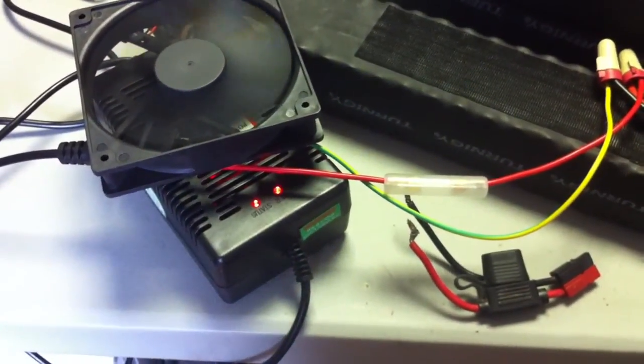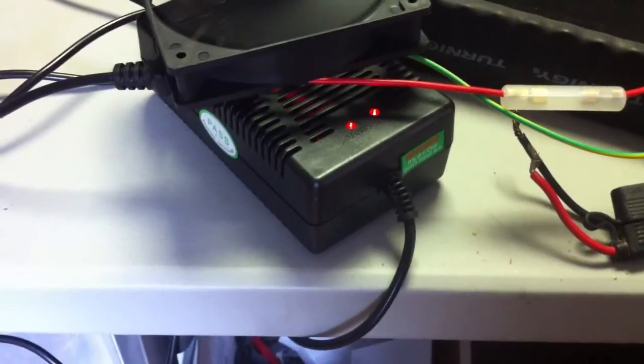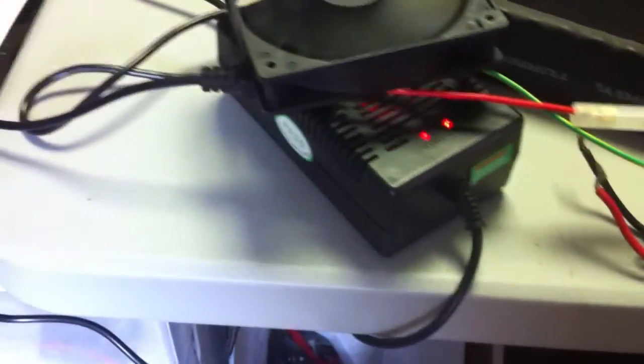I'm not sure if this is an SLA charger or if it's made for lithium, but it has a 42 volt output so I'd imagine they've stepped their chargers up from sealed lead acid to a new lithium version. I'm not positive about that but I'll have to find out.